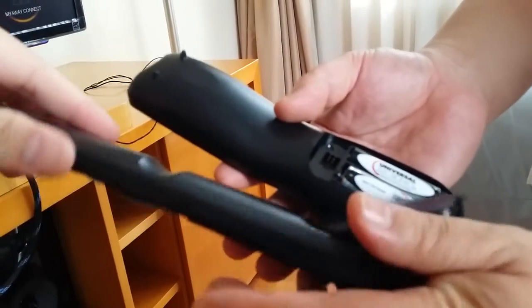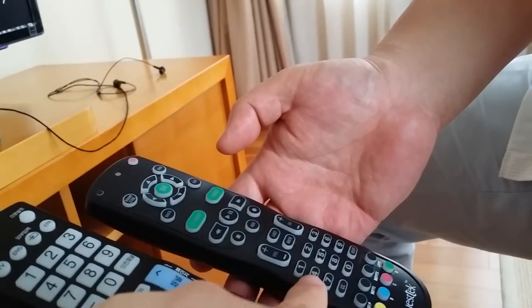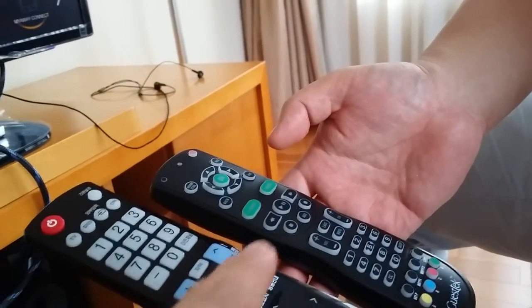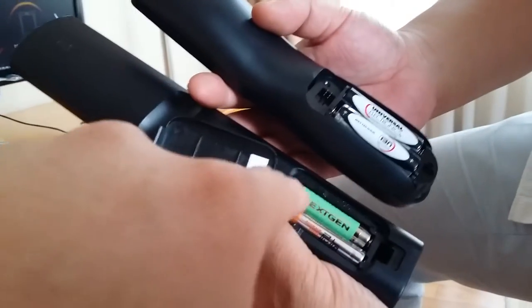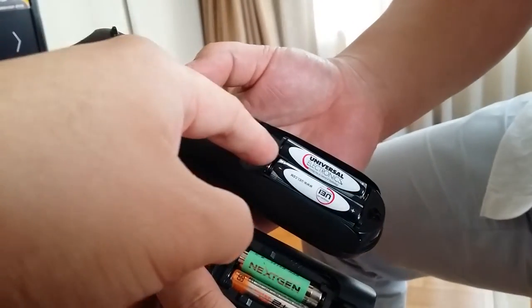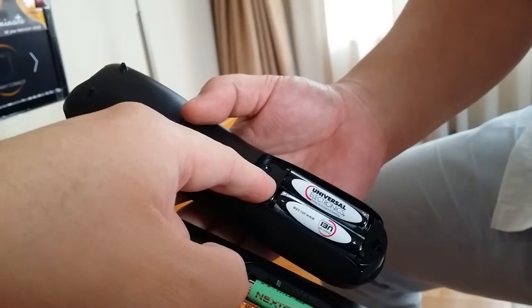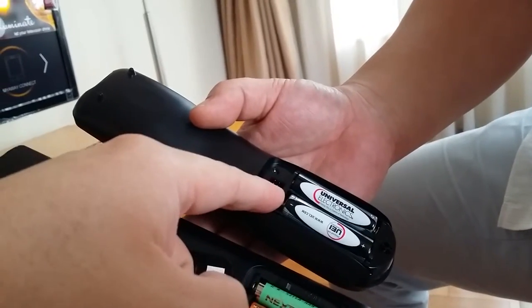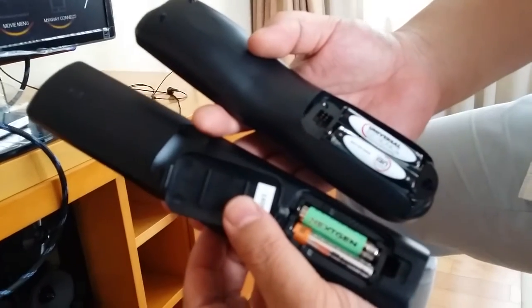The reason why we are not using our GasTech remote control is because the transmitter is the size of an AAA battery. But in fact, our GasTech remote control is also using an AAA size battery. So for all this testing, we are going to use the LG remote control.